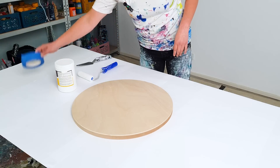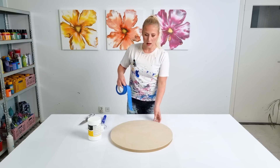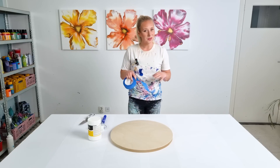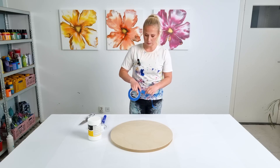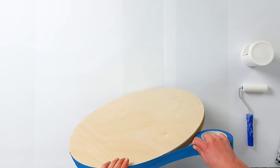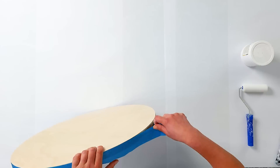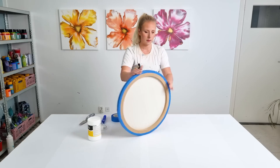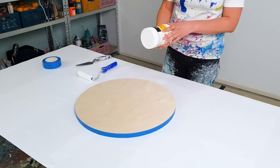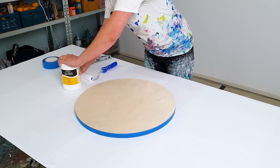Today I'm working on this panel and I want to gesso it first, so prime this panel first so the paint can really stick to it. I love if the sides still have the wooden look, so I will tape off the sides and then start priming this panel. Now that is done — I'm using Winsor and Newton Galleria.